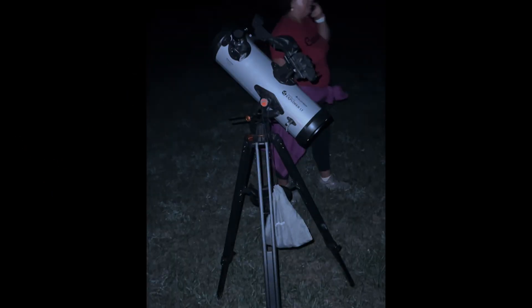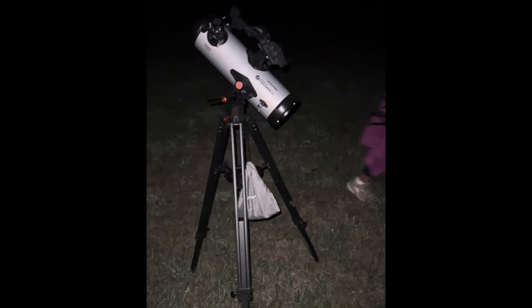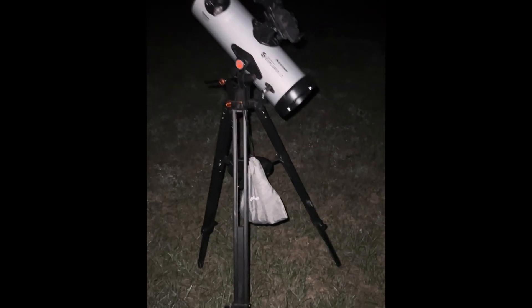For all you guys — if you get this type of telescope, as you can see I can carry it with one hand all the way here, there's really no trouble. Angelus is on the phone, so I just got it set up — took literally 10 seconds.